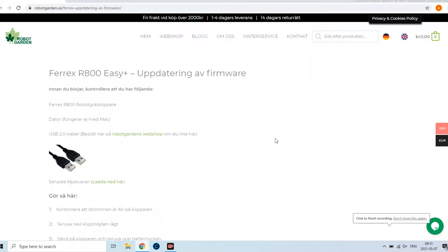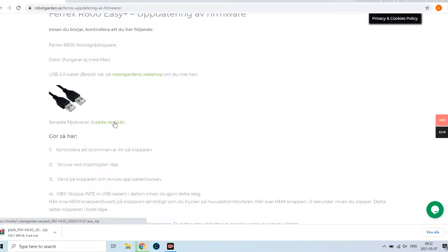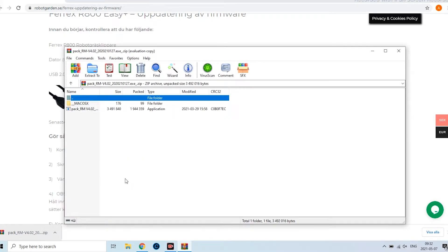Navigate to the provided link. Click on download here. Open the file and run the update program.